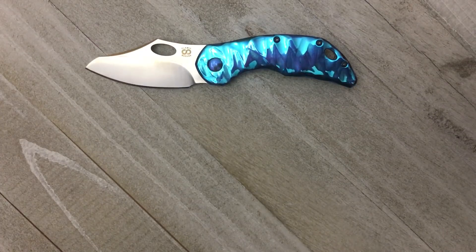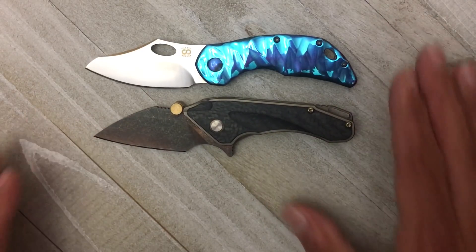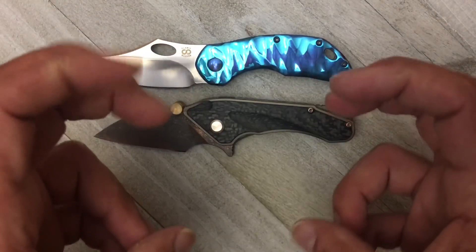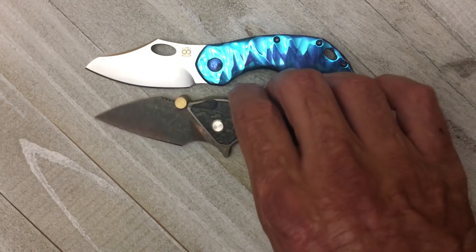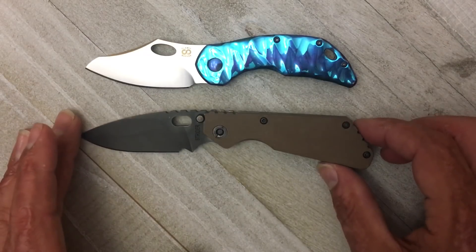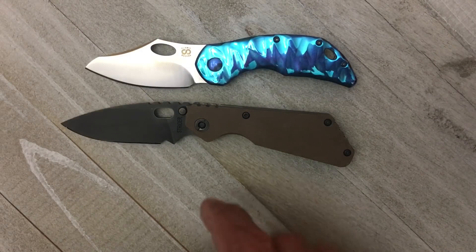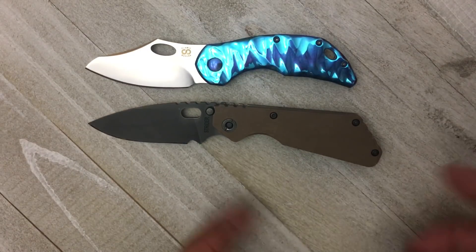Another good size reference: the Bestech Goblin, another one that's in the rotation often. The Goblin has about the same size handle and you have that forward choil. This one's not a designated forward choil but you do have a forward spot to put your finger on. The Goblin has a smaller blade though - you get more blade length on the Busker or the Semper. Then the Strider PT - it's a good bit larger than I expected, with more blade length and a bigger handle.